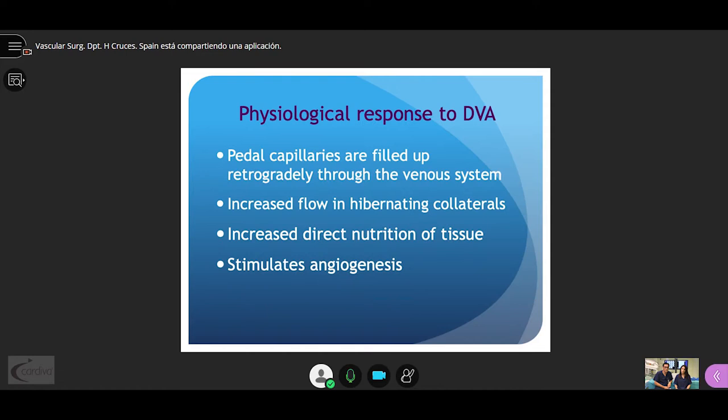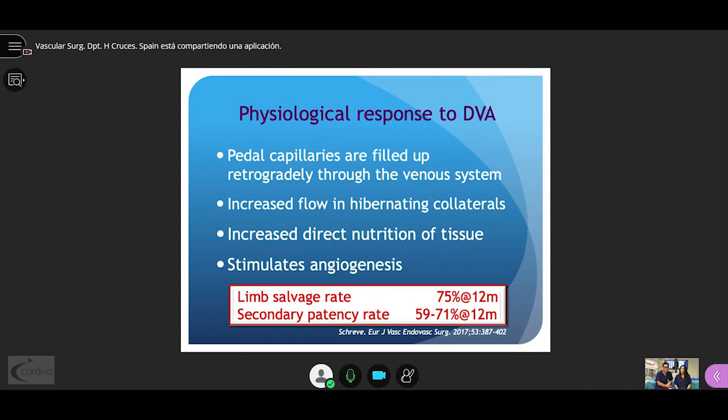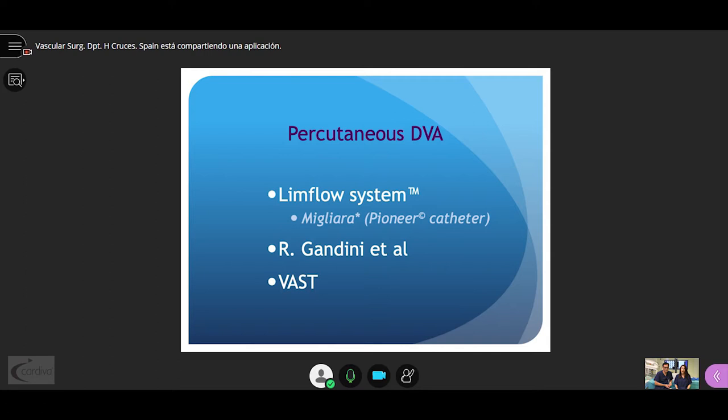How does DVA work? First, pedal capillaries are filled retrogradely through the venous system, increasing flow in hibernating collaterals and increasing direct nutrition of tissue. Finally, there appears to be an angiogenesis effect. In this review, the limb salvage rate was about 75% at 12 months.